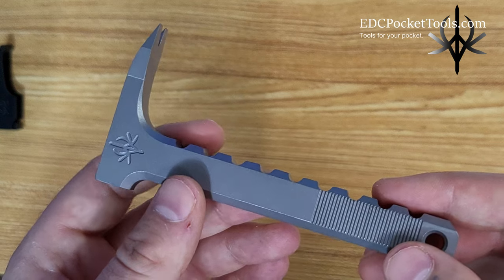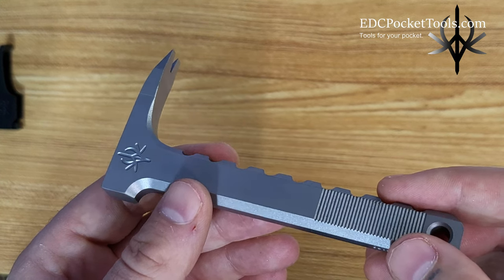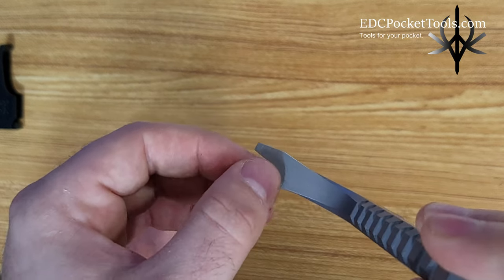I wanted a few things from it. The first requirement was that it had to be a claw instead of being a straight pry bar, so that way you can really get under something and get a lot of leverage out of it. I also wanted a nail puller groove to pull nails if I needed.